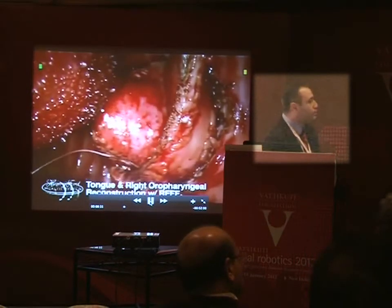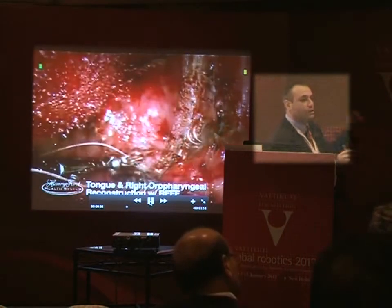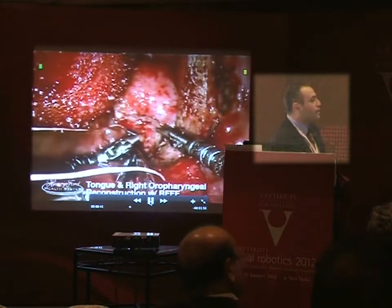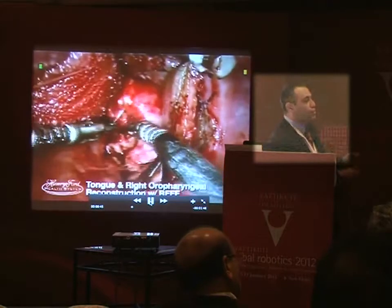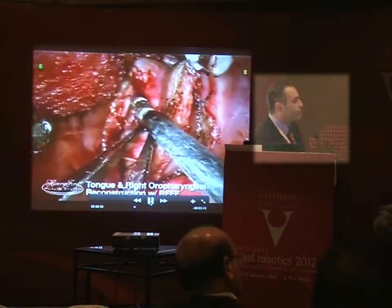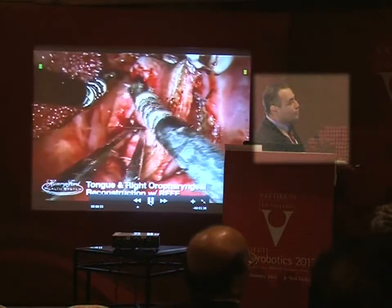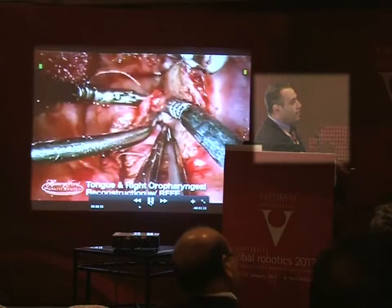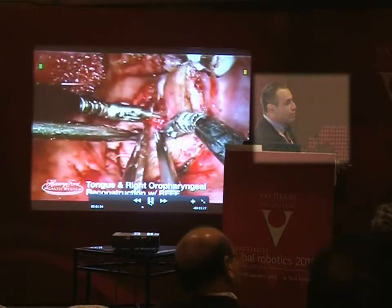Is it a radial forearm? This is a radial forearm. The nice thing with a robot is you can suture forehand, backhand, right hand, left hand — you don't need to use your dominant hand. I usually do either horizontal mattress sutures or a running canal-type stitch. We started suturing immediately to the posterior pharyngeal wall, working from superiorly to inferiorly, then we'll go back on the base of tongue. That's the last molar right here — this is the retromolar trigone area.